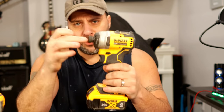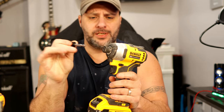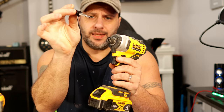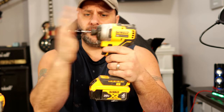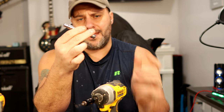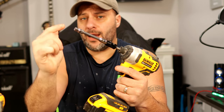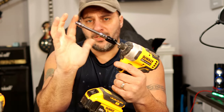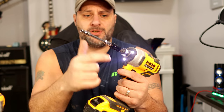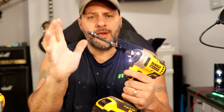Let's talk about the impact driver first. Even though this works great on an impact driver, it's really going to shine on the drill — I'll show you that in a moment. So you got your basic quarter inch right here. If I take this, I can put it into my impact driver, and now I have a quarter inch socket with an adapter on here and it basically just snaps on.